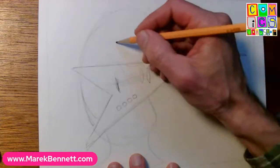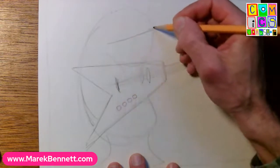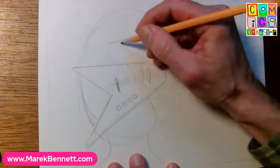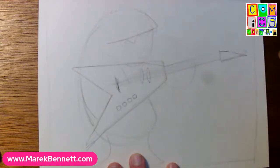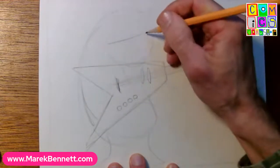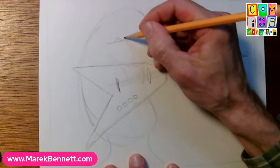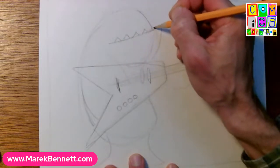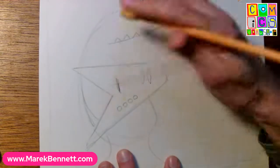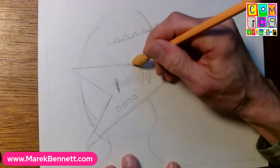Let's give it a mouth first - I like big mouths on my monsters, makes them look more expressive. You've got to decide: do you want an overbite, which tends to make the monster look a little more silly or biting and incisive with those sharp teeth hanging down? Or do you want an underbite, where the bottom jaw comes out? I find an underbite makes them look maybe a little more stable, a little more trusting. I'm going to go with the underbite.